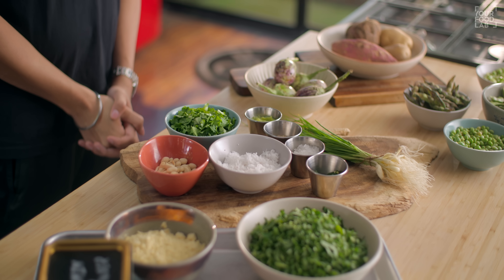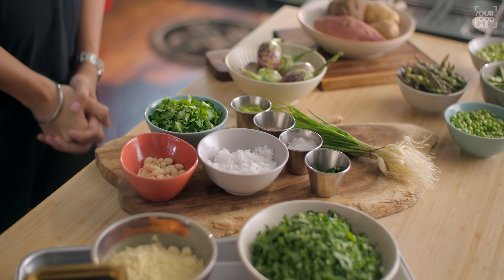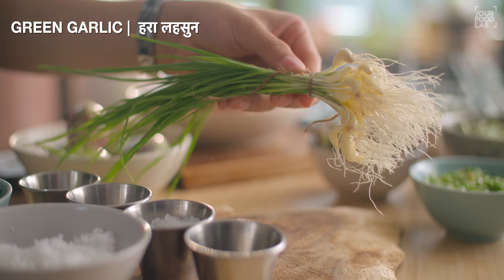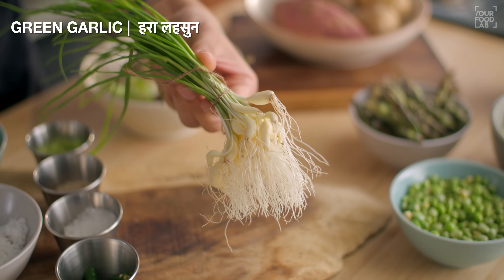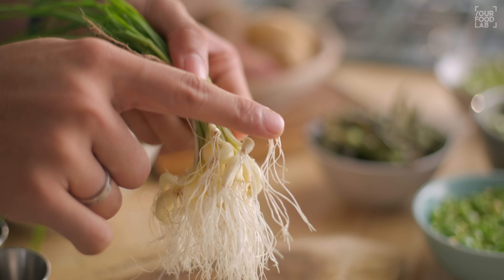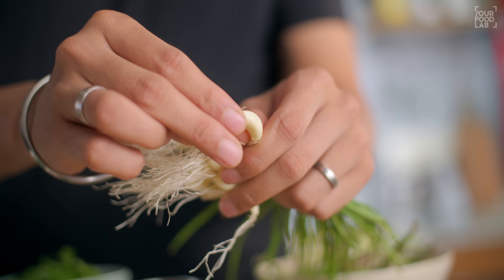Next, how do you prepare the masala? These are the ingredients for the masala - it will be a flavourful hara masala. The most important ingredient is green garlic - it is a winter flavour. So you have to take the green garlic along with its roots.